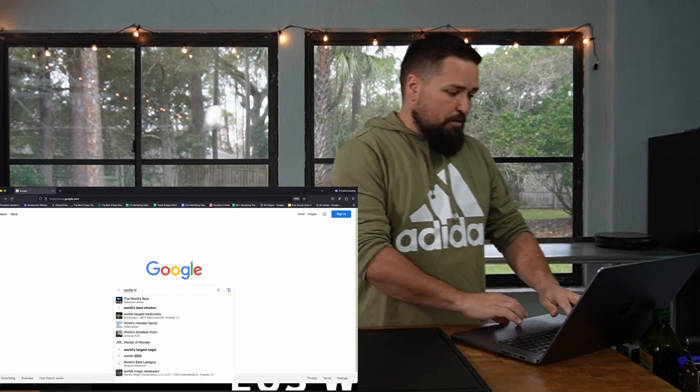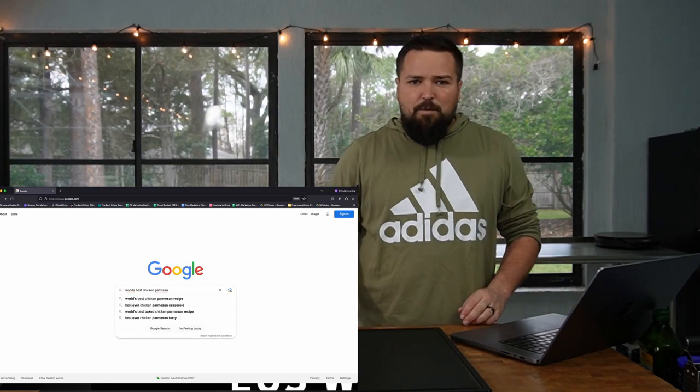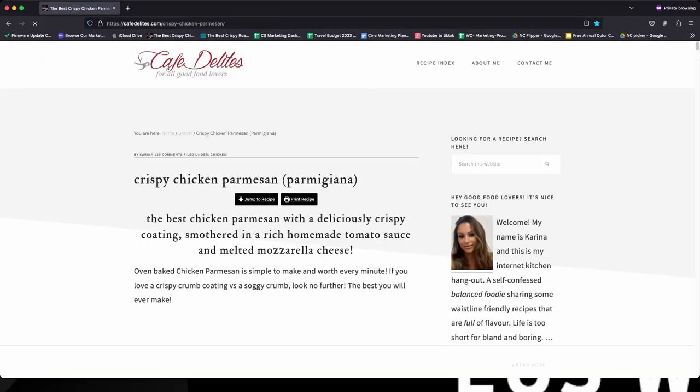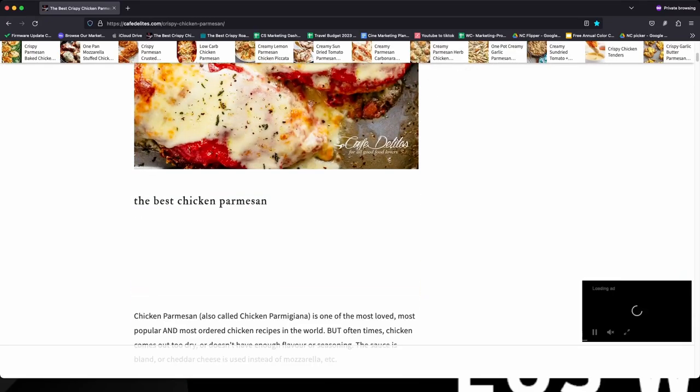We're going to look up 'world's best chicken parmesan recipe' — I'm gonna spell it wrong, hold on. It looks like the number one recipe comes from a website called Cafe Delights, and it looks pretty good, pretty simple. No pasta or anything like that, just straight up chicken parm, which honestly I'm ready for — I'm hungry.